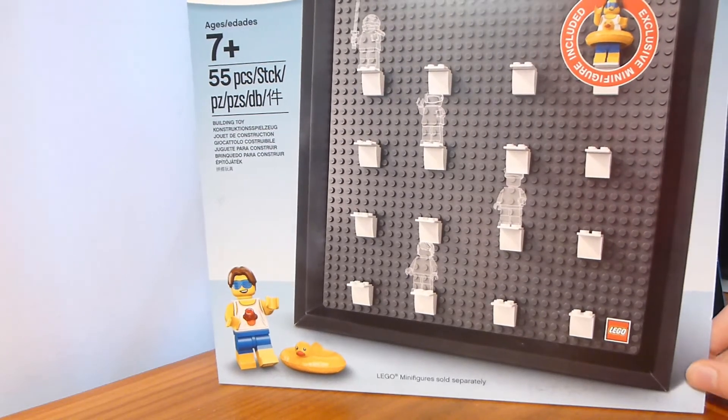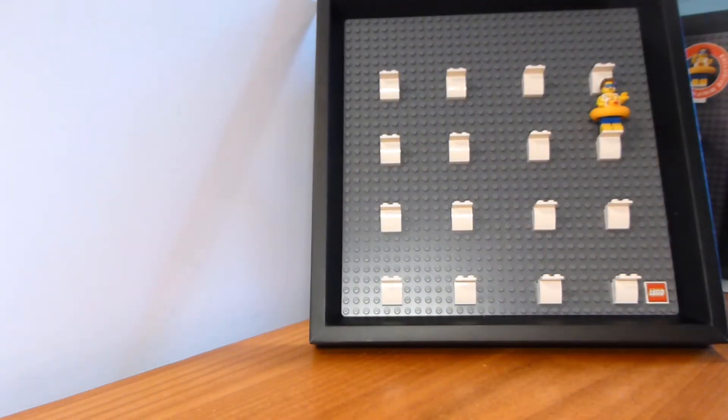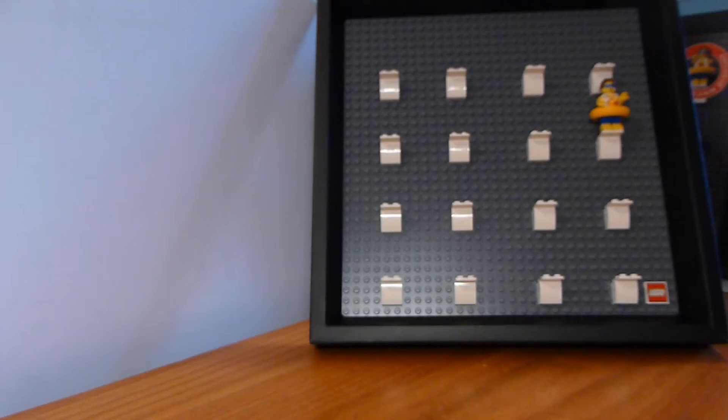Welcome back to another LEGO set review from Brick by Brick. Today we have set number 5005359 — this is the LEGO Minifigure Gift Frame.